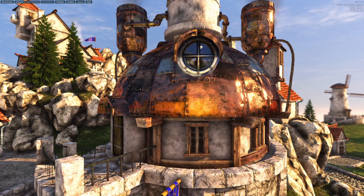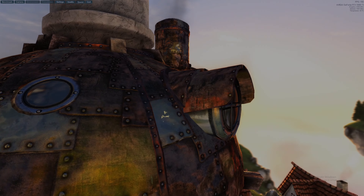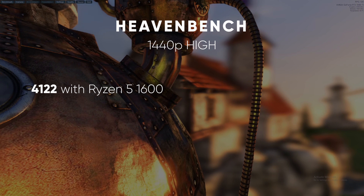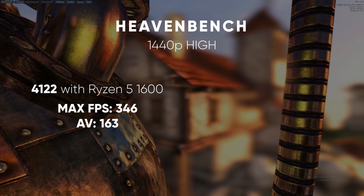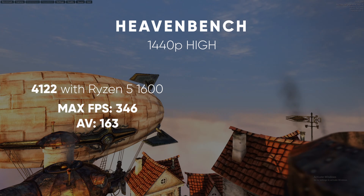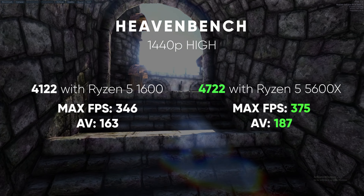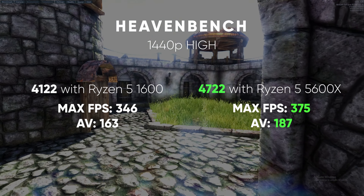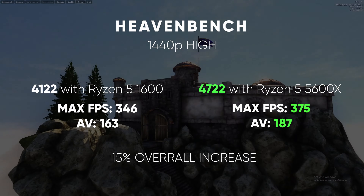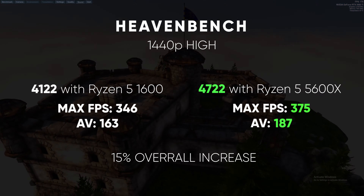I ran Heaven Benchmark before and after the upgrade, which really puts into perspective how much better graphically my system has become. With the Ryzen 5 1600, I had a score of 4122 with a max FPS of 346 and an average of 163. However, after installing the 5600X, those boosted a lot — average FPS went all the way up to 187, the score up to 4722, and max FPS boosted to 375. That's around a 15% increase, which was exactly what the bottleneck was with my 1600, so everything is back up to 100%.